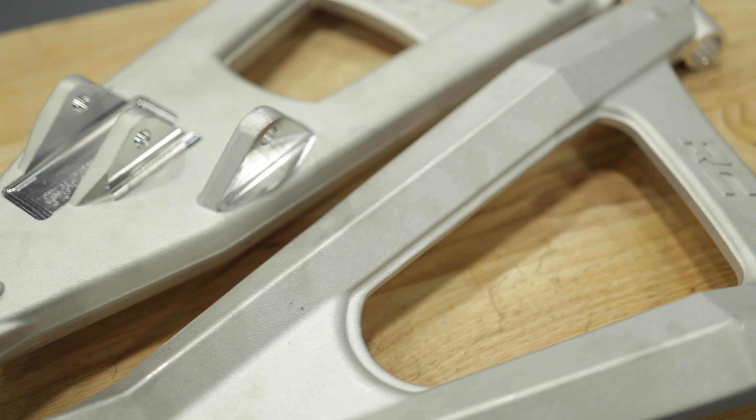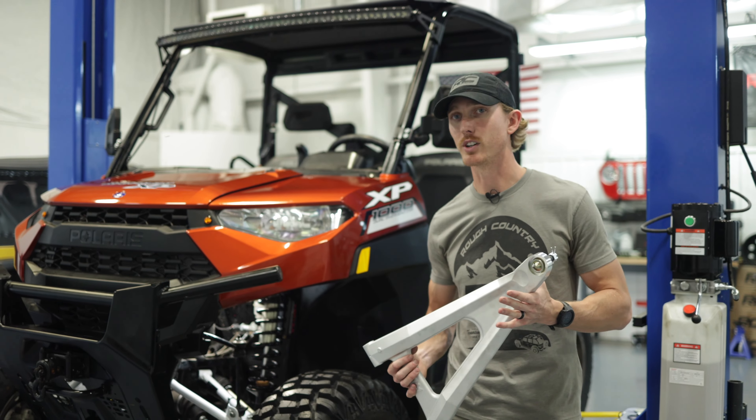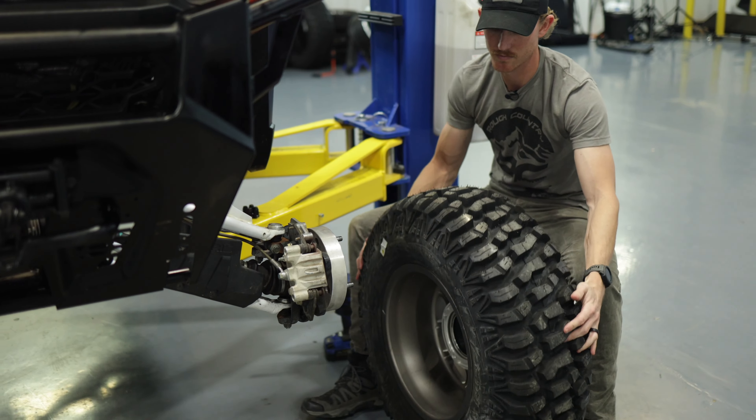It's Rough Country. Installation for our Ford Offset control arms is a straightforward bolt-on process. The first step we're going to do is remove the factory control arms. We'll start this process by first removing the wheels and tires.